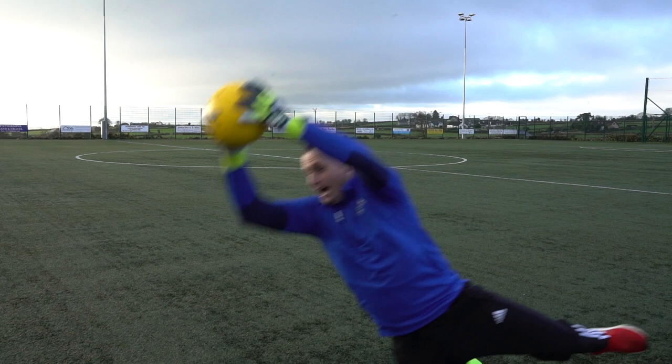Hello everyone, welcome back to another video with PSA. Today we have some simple goalkeeping drills you can do over lockdown in your back garden with our goalkeeping coach Richard Bailey.